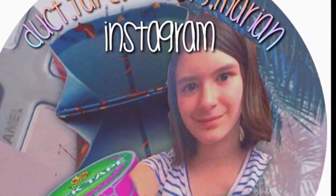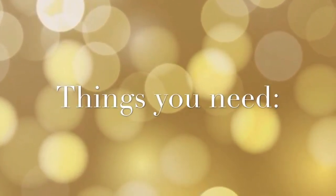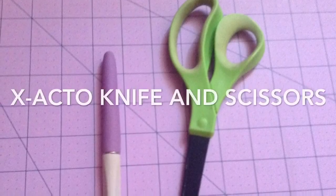Hey guys, today I'm doing a tutorial on how to make a duct tape rose pen. So let's start off with the things you need. You will need two colors of duct tape, an exacto knife and scissors, and a skinny pen.